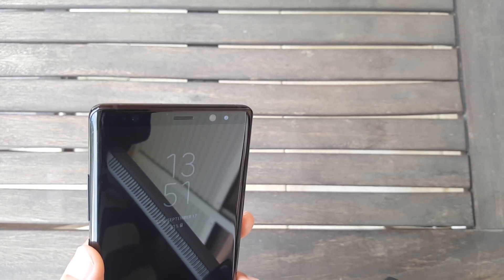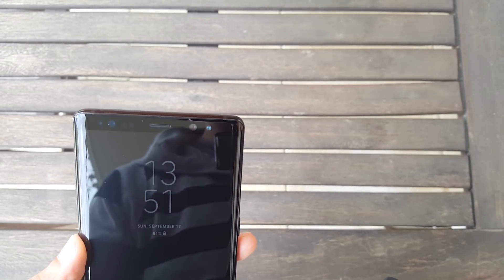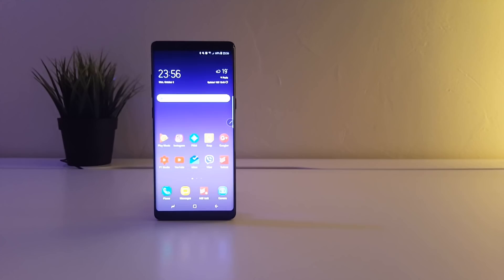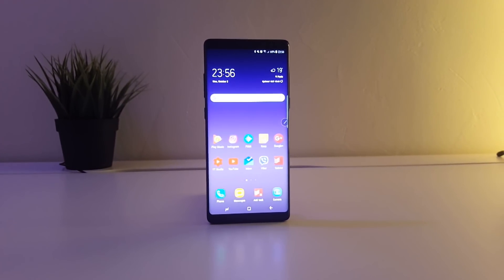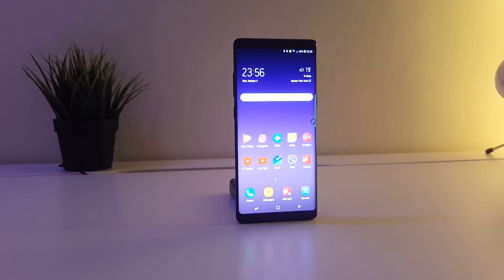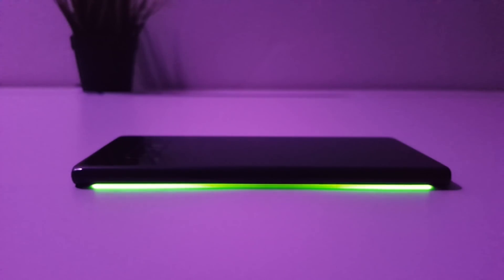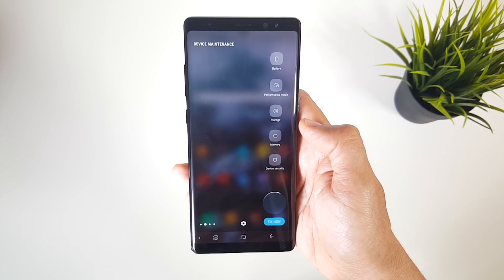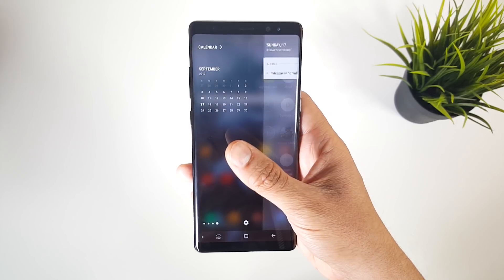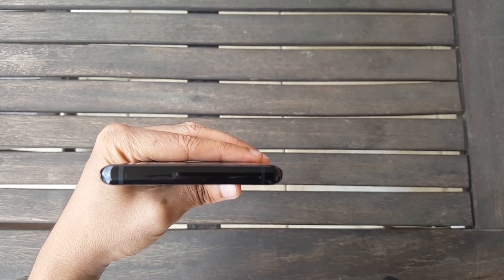On the front upper bezel you get the 8-megapixel selfie camera with autofocus, the iris scanner, a LED indicator for notifications, and the proximity sensor. The rest of the front side is all display with curved edges that give an immersive experience when gaming or watching videos. These edges also come in handy for displaying edge notification lights along with the edge screen, where you can put apps, contacts, weather, and other useful stuff to access them easily.